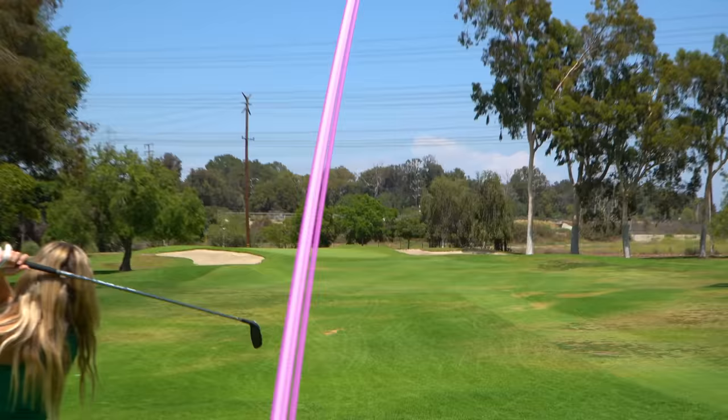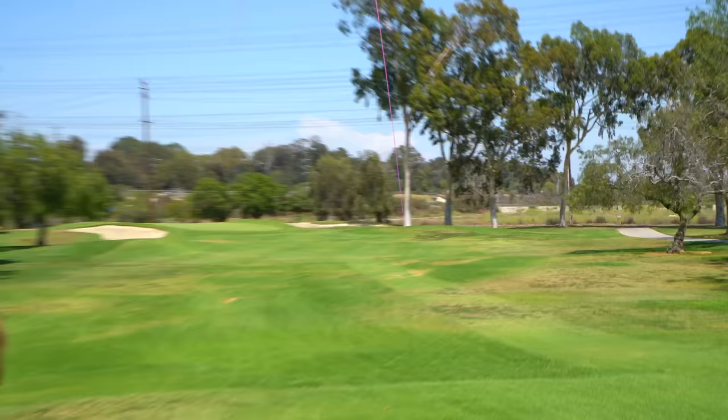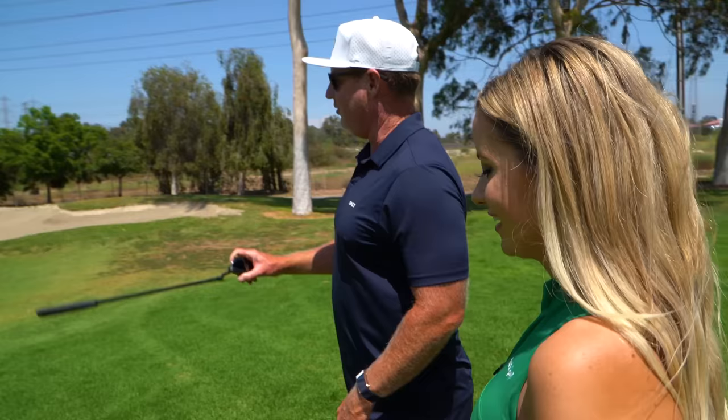Holy beauty of a swing. I feel like when you aim properly, your swing really, really works well. It's sitting on top of that — right on top of the mat. Back pin, a lot of green to work with.